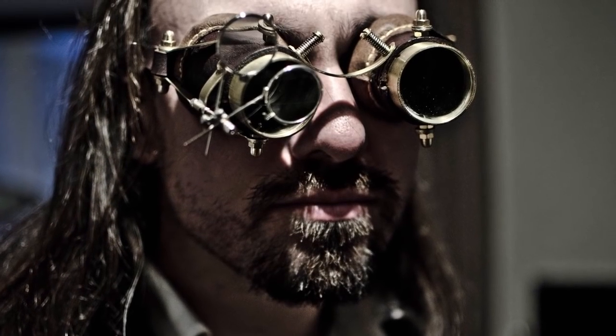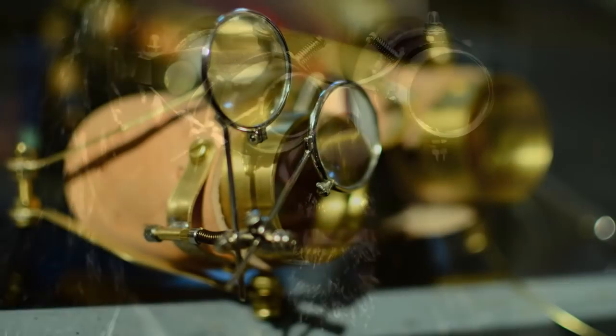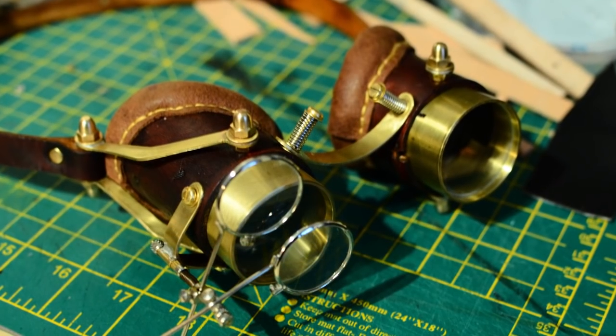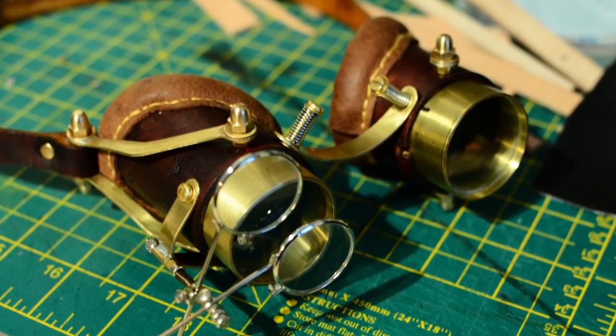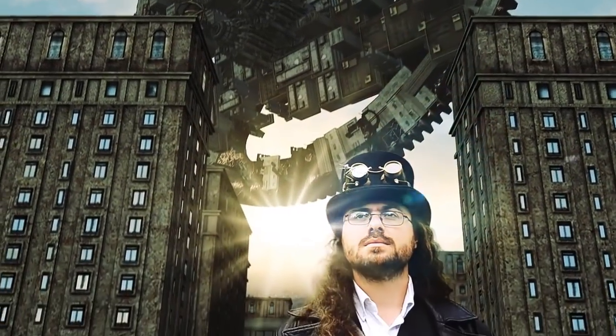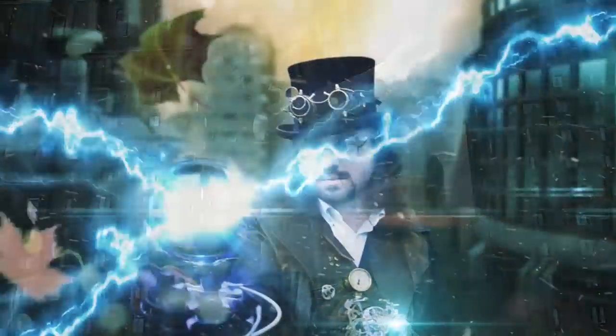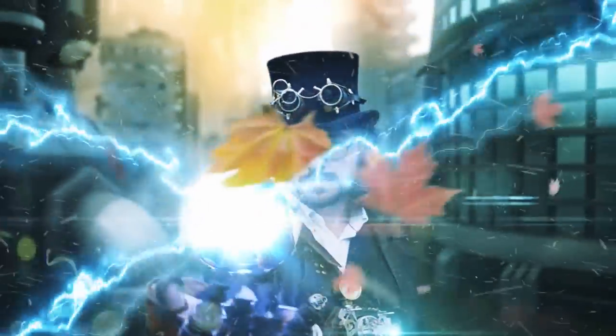These are some goggles that I actually wear myself to steampunk events. As you can see they're a different design from some of the others — they've got some metal arms onto which the strap is connected, and they're quite small and lightweight so they sit quite comfortably onto a top hat. You can see Tom wearing them in the Rise Another Leaf video that we did a while back.